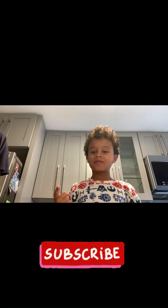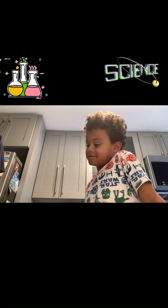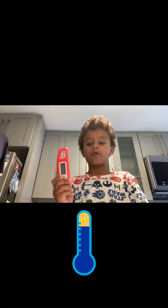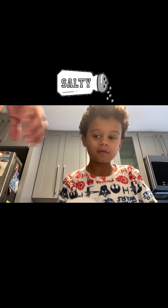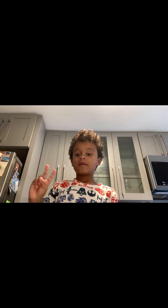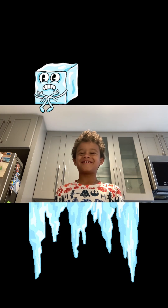What's up, welcome back to my channel! Today me and my dad are going to be doing a cool experiment. The first item we need is a thermometer, the next item is some salt, and we need two cups.